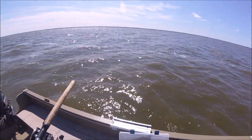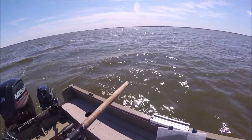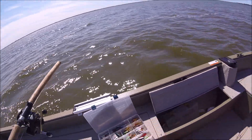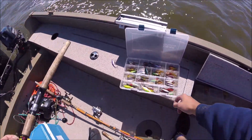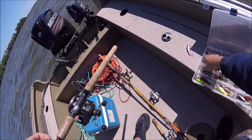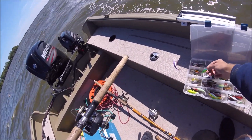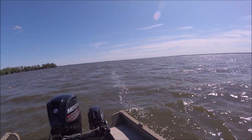Usually if your water is murky and not so clear, you want brighter baits. If it's clear you can use something that might look like a crayfish or something. My preference is usually purple and yellow — something like this will work pretty good.